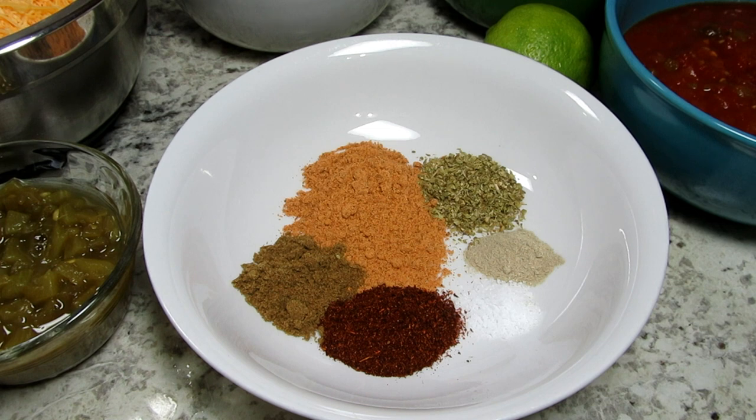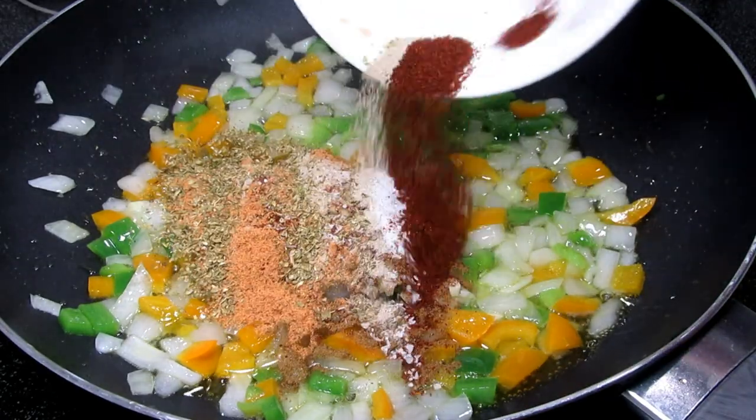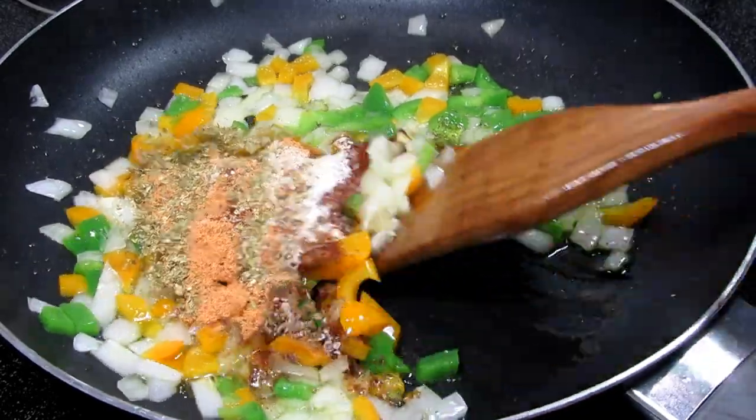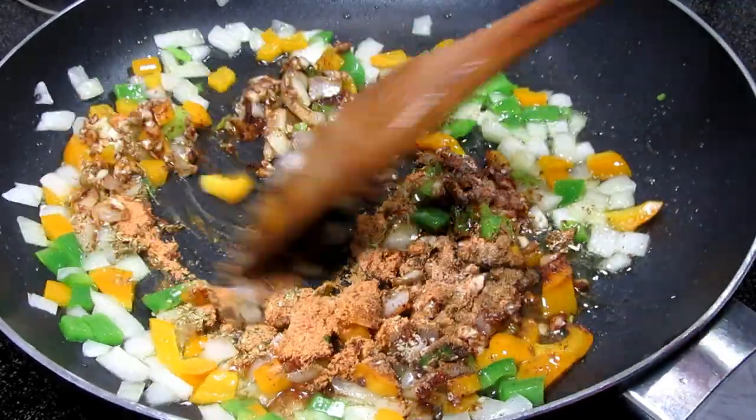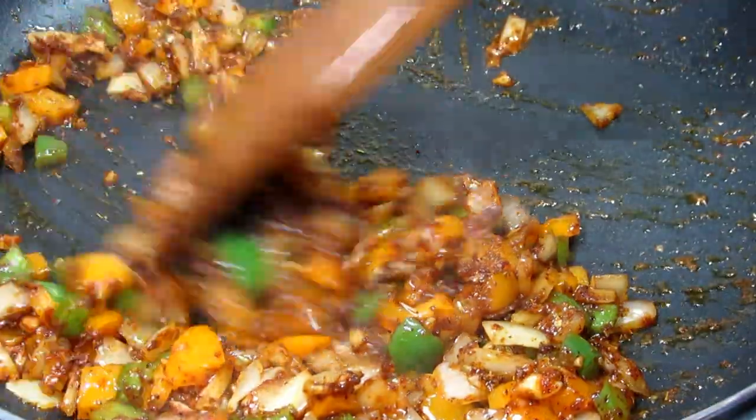These are the Mexican blend of spices that I'm using: one tablespoon of taco seasoning, one teaspoon each of oregano, cumin, and chili powder, and a quarter teaspoon each of white pepper and salt. I'm adding the spices to the pan, stirring and cooking for a minute to wake up and blend those flavors. Just be careful not to burn the spices.